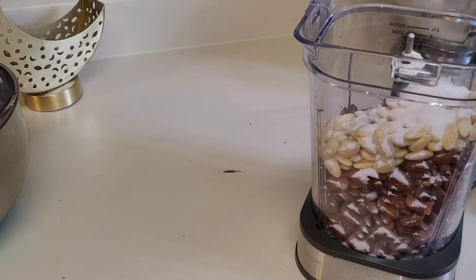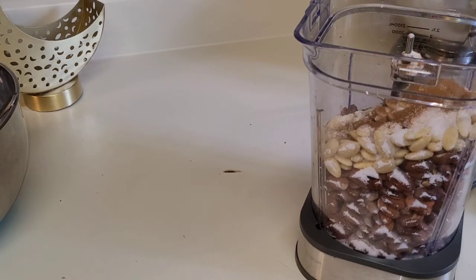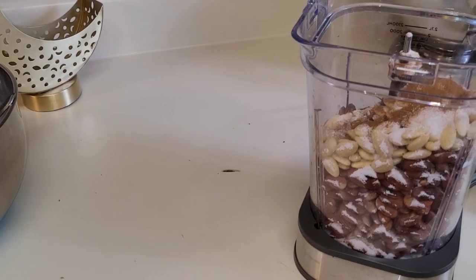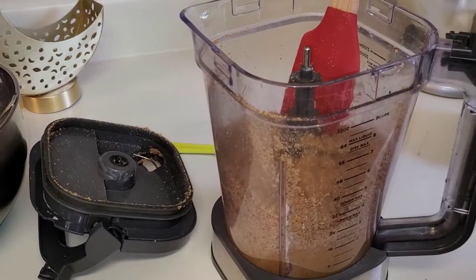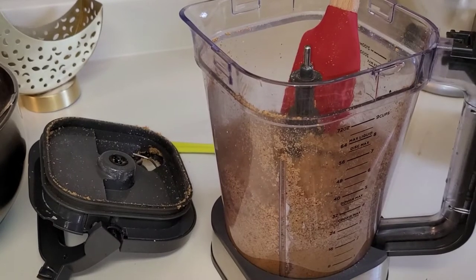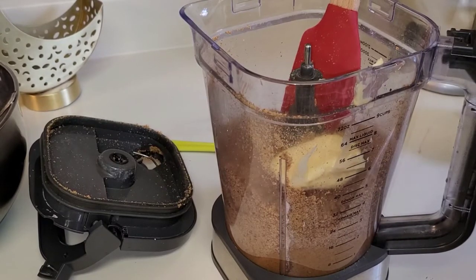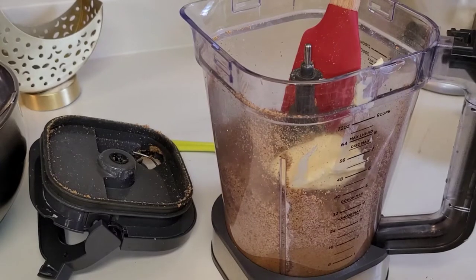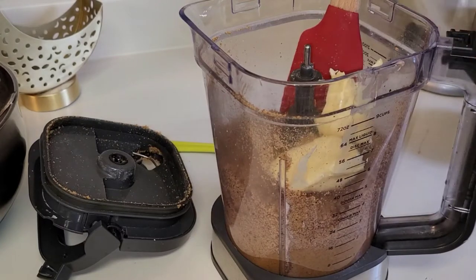Now we'll add a little bit of cinnamon if you like cinnamon — like one spoon. And we're going to blend everything. I open it — you see I blended half. We'll add like two spoons of butter. And add a little bit of flour, about half a cup of flour.